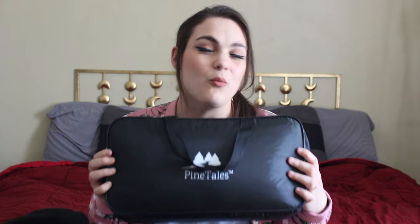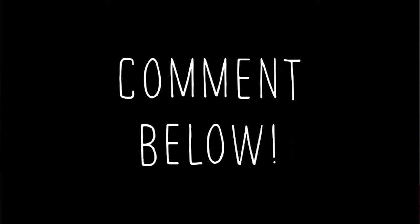Also, question of the day: when was the last time you got a new pillow? Comment in the comments section.